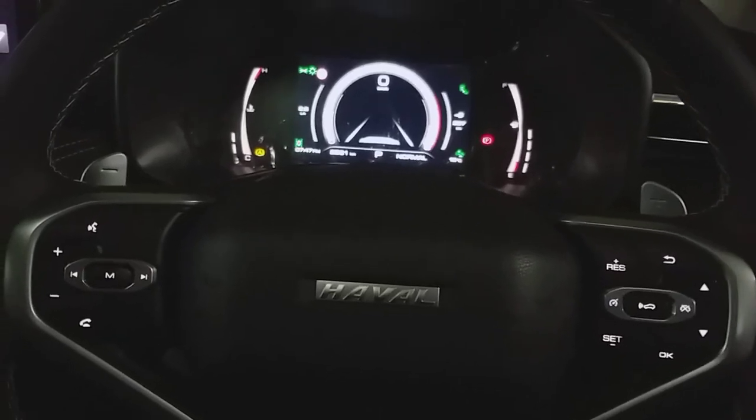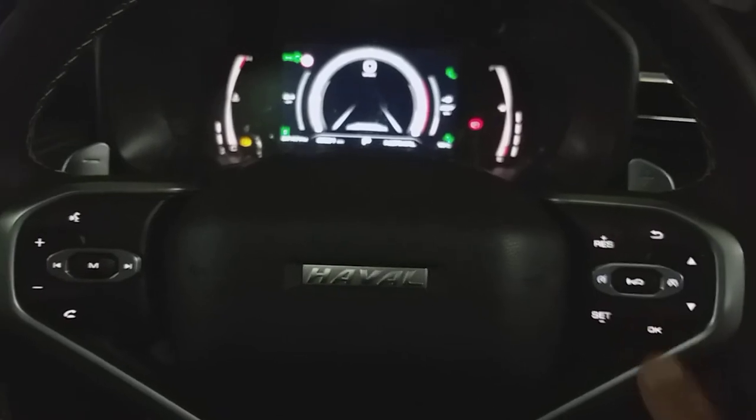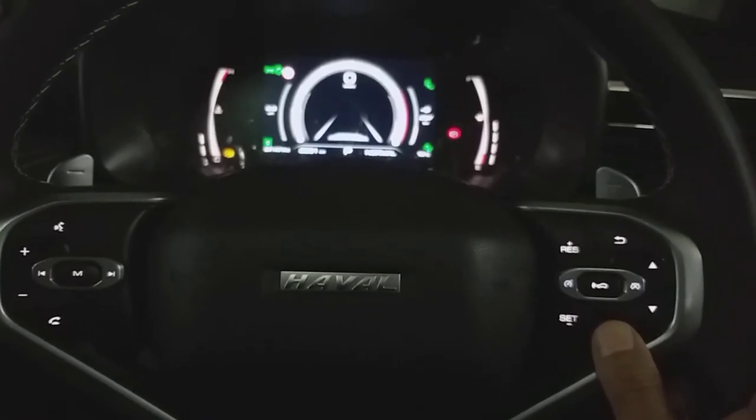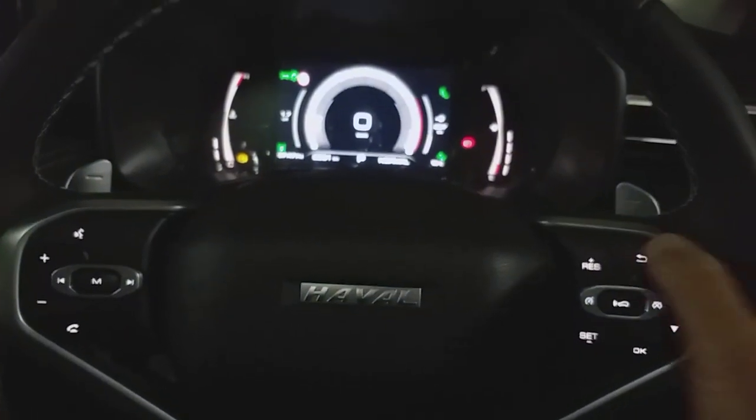Start the car and fasten your seat belt. After that, click on this OK button for three to four seconds. Afterwards, you will see the screen will change.